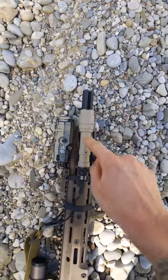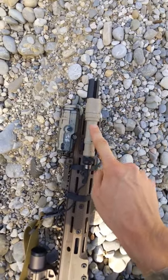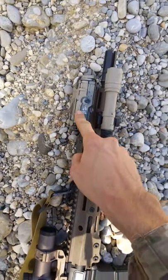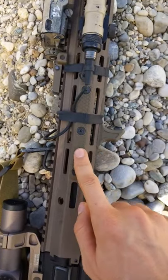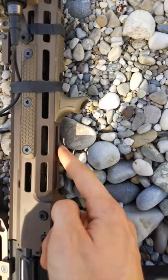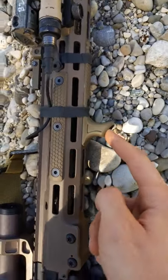Surefire 4-pronged flash rider, Surefire M200 scout light — clone, not the real one — pack 15, KAC flip up front sight, slight black industries, three-slot rail cover right here, two slot here, and the slight stop here.